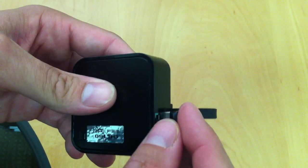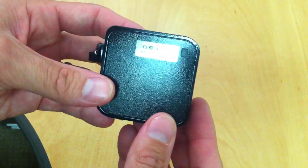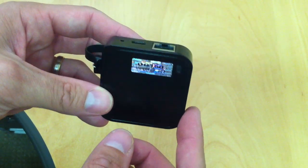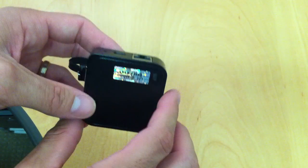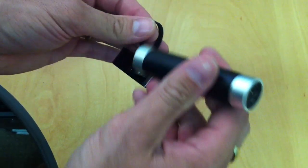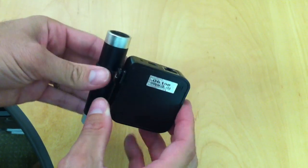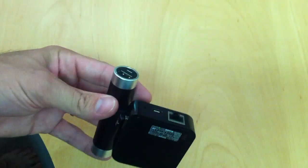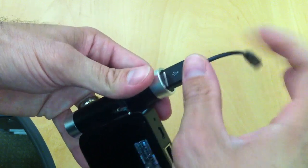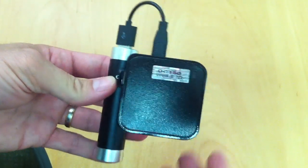First thing to do is connect the memory stick to the USB connector on the OG150. At this point we can either connect the OG150 straight to the mains power and connect the ethernet cable and you're away, or you can use the portable battery. To use the portable battery, slip the battery inside the battery holder like so, and then connect the cable to the OG150.